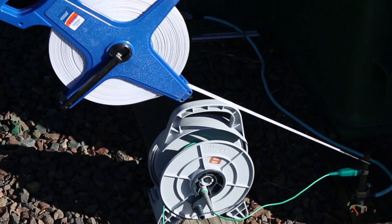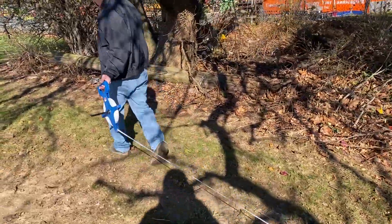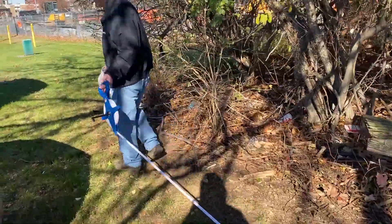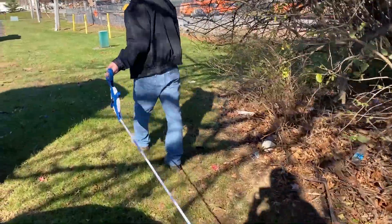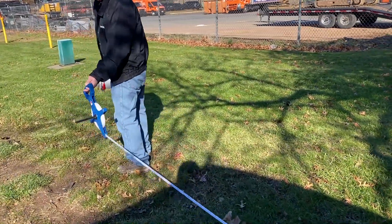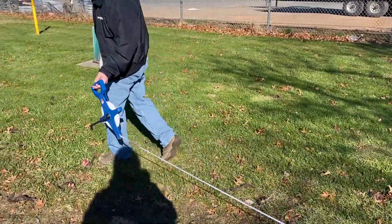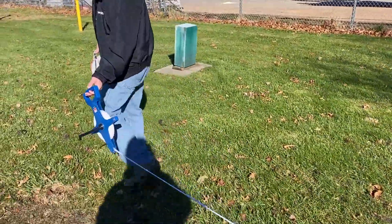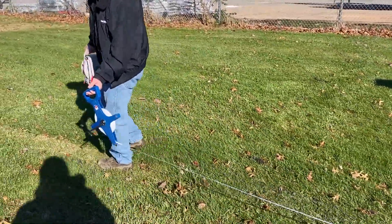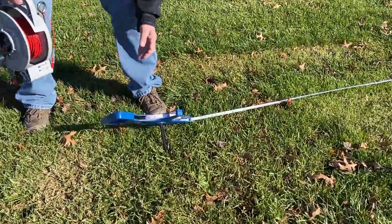A critical factor here is distance, so we want to connect to our ground rod with a measuring tape and run this out. In most test situations, you want your current probe out as far as you can get it, because you want the resistance of the current probe to be out of the measurement. To get it far enough away, walk as far as you can with your longest lead, which by industry standard will be your red lead.